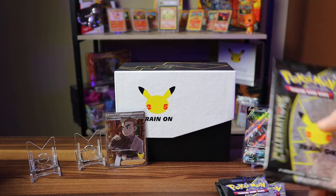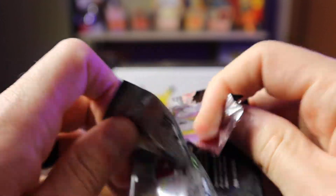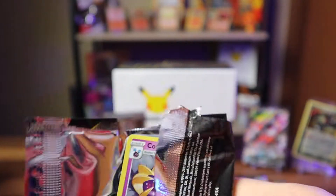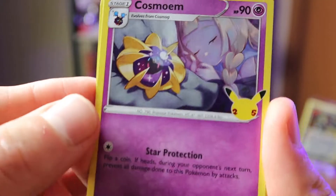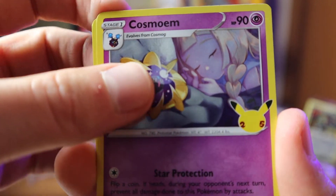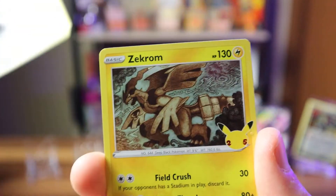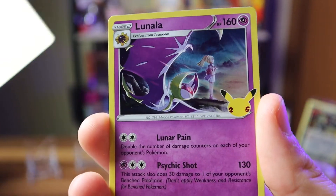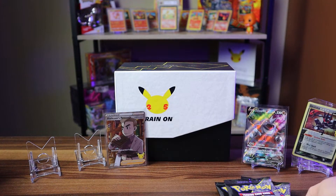Second Celebrations booster pack. We get Lillie again, the evolution of Cosmog, Dialga — very cool — Zekrom — cool card with a great background — and Lunala. Lots of Lillie in these cards; she's a favorite so that makes sense.